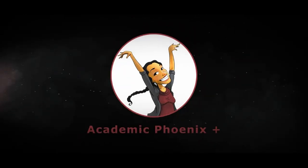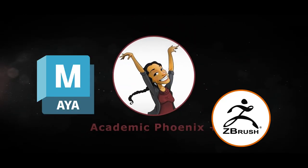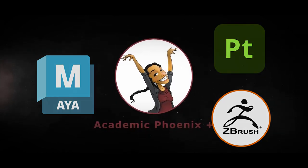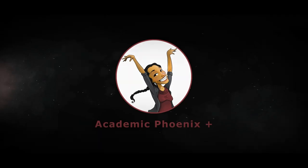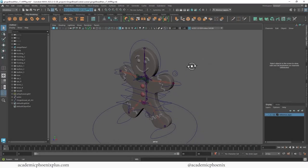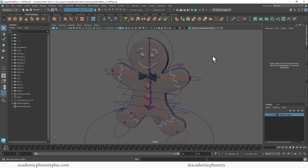If you're new to this channel, I post tutorials on a weekly basis. Software includes Maya, ZBrush, and Substance Painter. So if that is your sort of thing, please consider subscribing. Bring out your creativity, open up that software, and let's go ahead and rig this little gingerbread man.